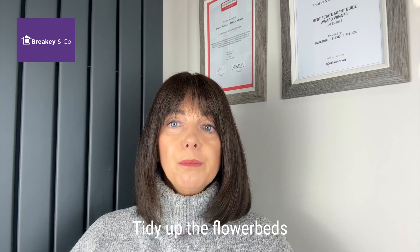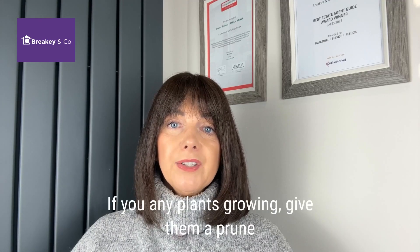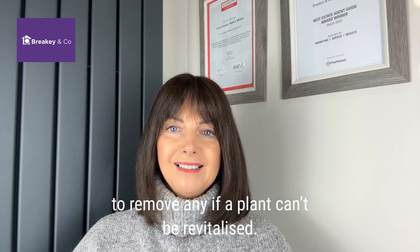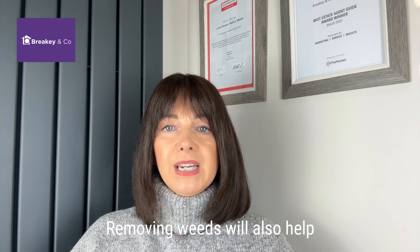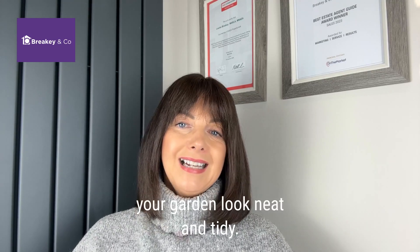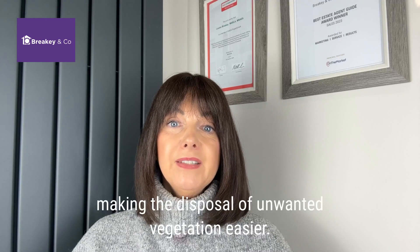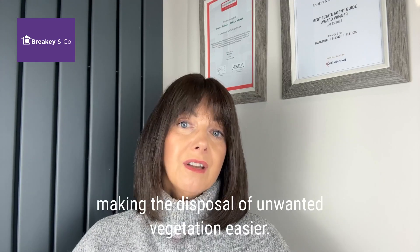Number four, tidy up the flower beds. If you've any plants growing, give them a prune or even remove them if they're completely past their days. Removing weeds will also help your garden look neat and tidy. The local council may supply a bin for garden recycling, making the disposal of any unwanted vegetation much easier.